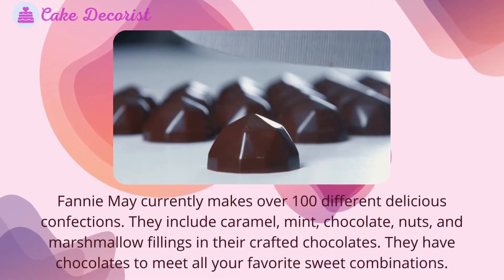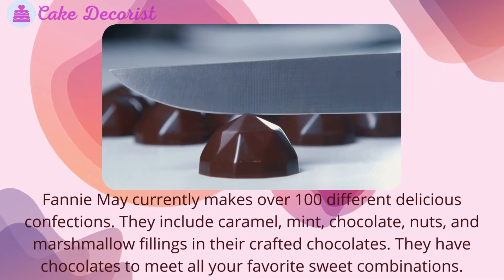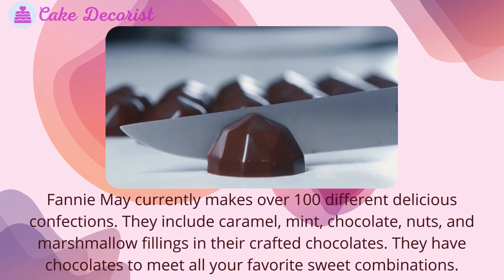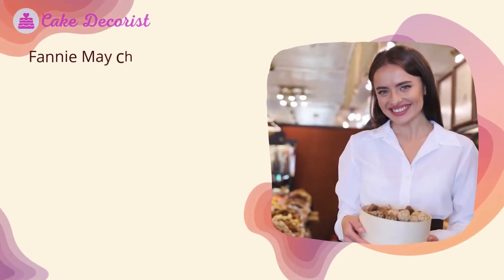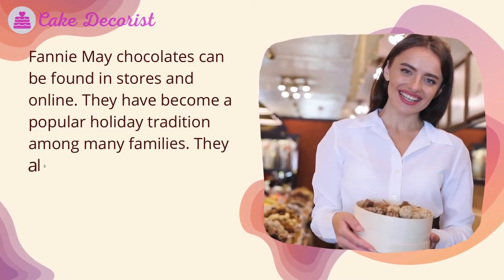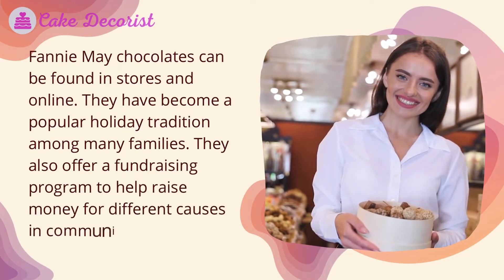Fanny May currently makes over 100 different delicious confections, including caramel, mint chocolate, chocolate nuts, and marshmallow fillings in their crafted chocolates — they have chocolates to meet all your favorite sweet combinations. Fanny May chocolates can be found in stores and online. They have become a popular holiday tradition among many families and also offer a fundraising program to help raise money for different causes and communities.